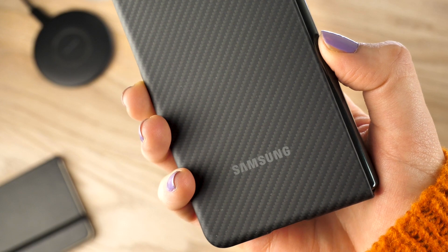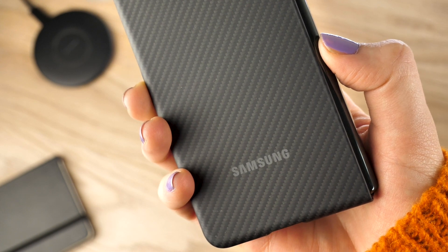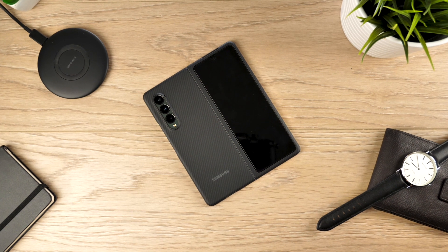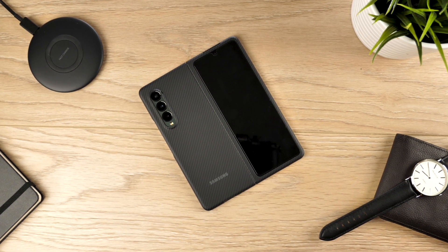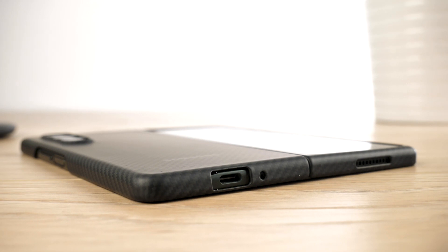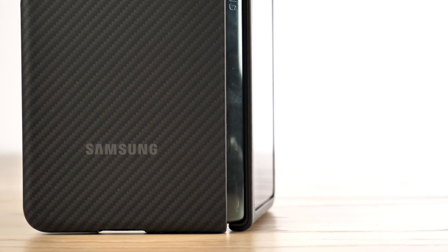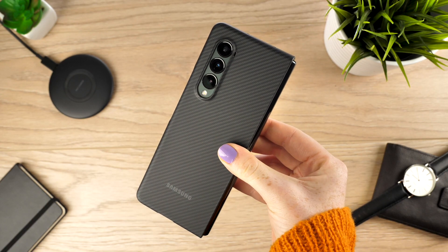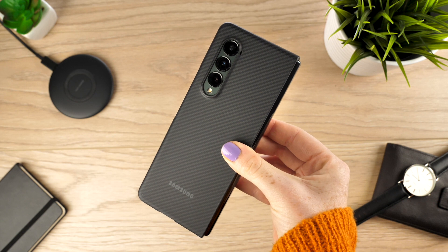Something that I like most about this cover is how smooth its texture is. Its matte finish provides a soft touch as well as enhances the grip of your device when placed in your hands and when left on a surface. The carbon fibre design of the case looks so stylish, especially when caught by the light. It is a subtle way to uplift the already attractive look of the handset.